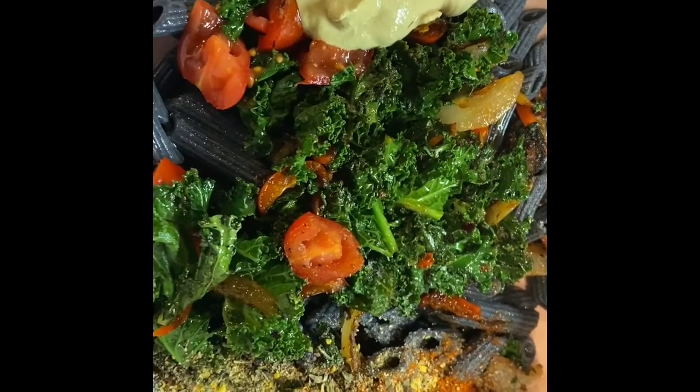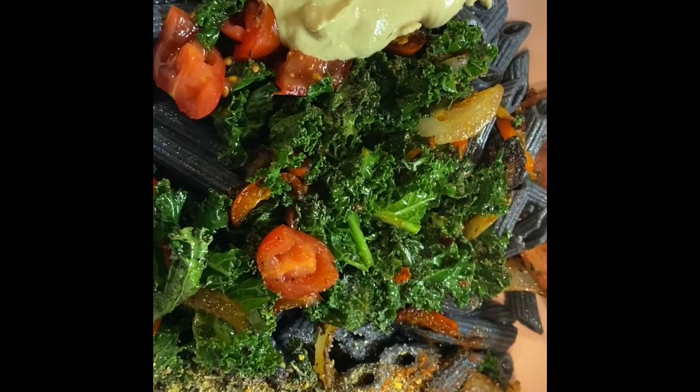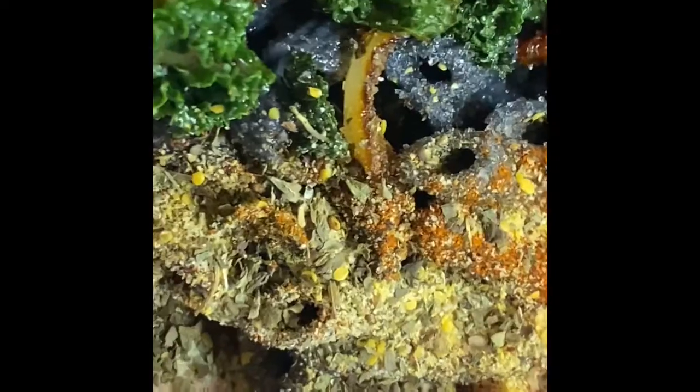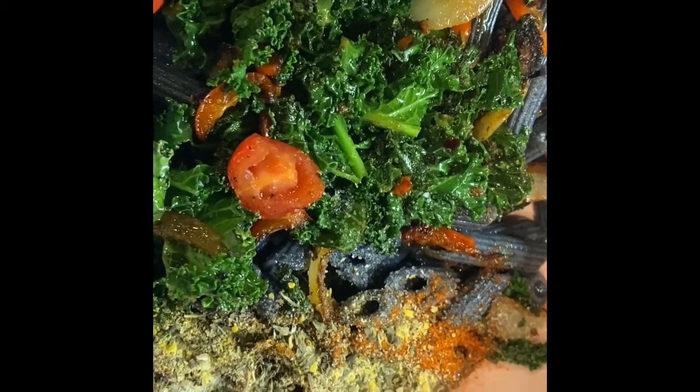And now I drizzle a little bit of olive oil, some leftover walnut cheese right there, and went in with some spices — a little bit of sea salt, a little bit of Ethiopian spice, a little bit of Bohemian forests, and some herbs, a little bit of onion powder.